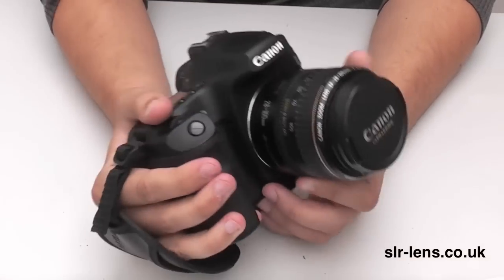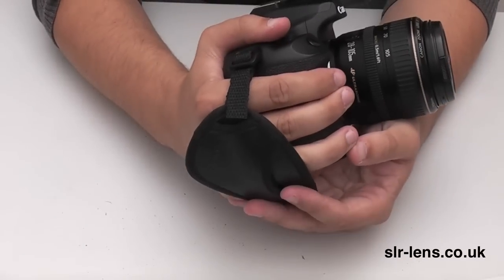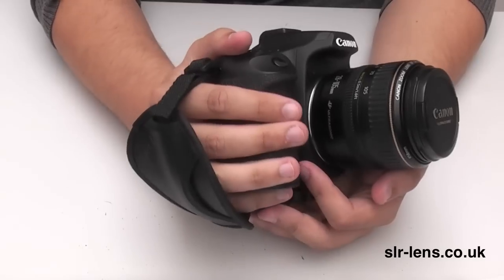I would say the Canon E1 hand strap is made out of a slightly softer leather than this one, but that really makes no difference whatsoever.